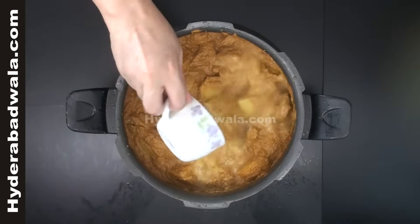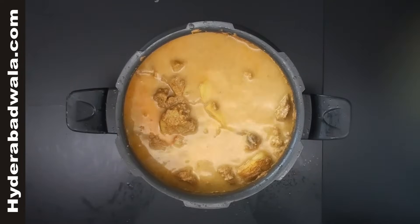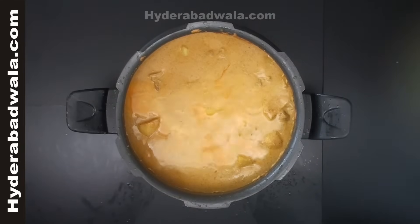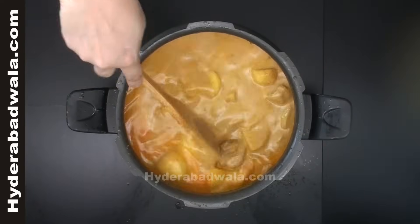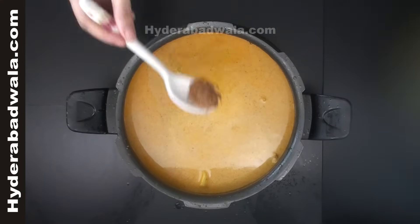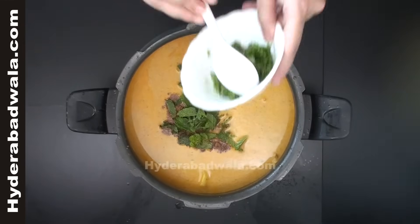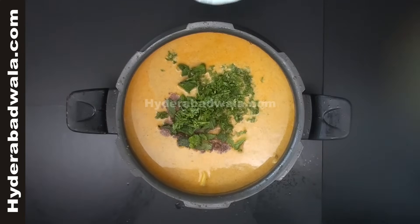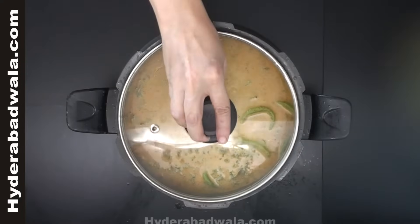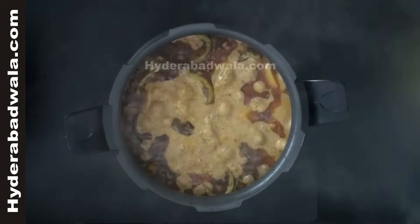Add 5 cups of water. Add 1 teaspoon of salt, 1 teaspoon of spices, half bunch of mint leaves, half bunch of chopped coriander, and 4 to 5 whole green chilies. Stir well and close the lid. Cook on medium flame for 10 minutes till it comes to boil, then simmer for 15 minutes.